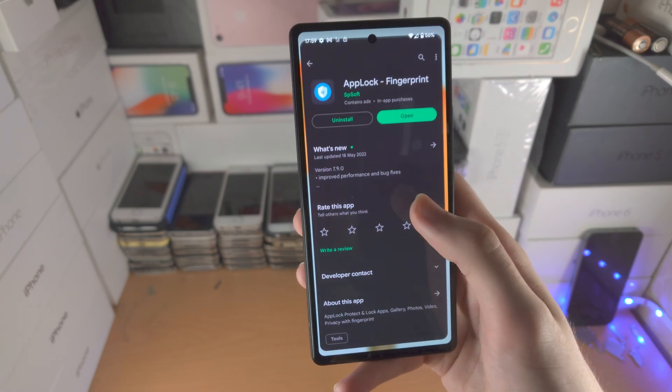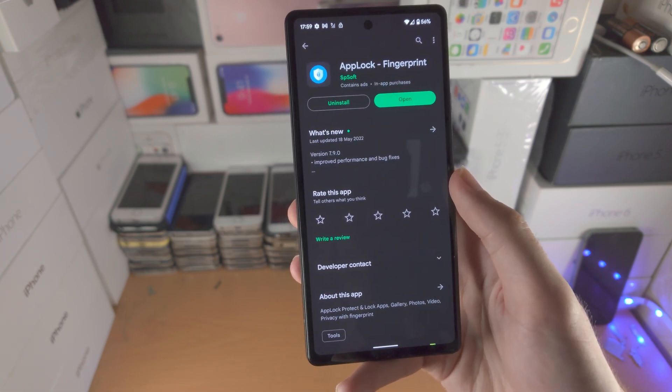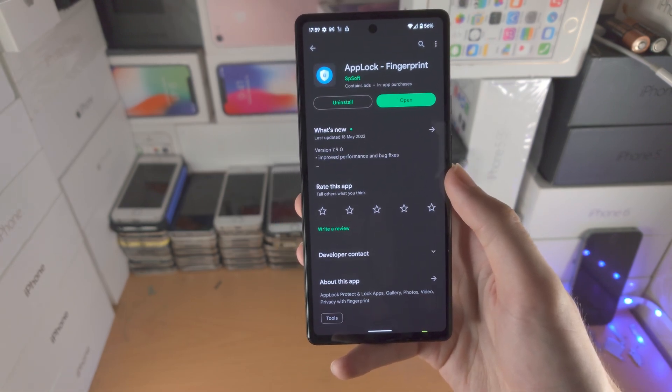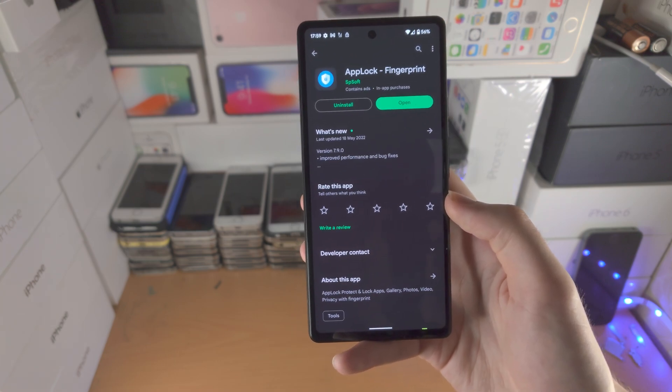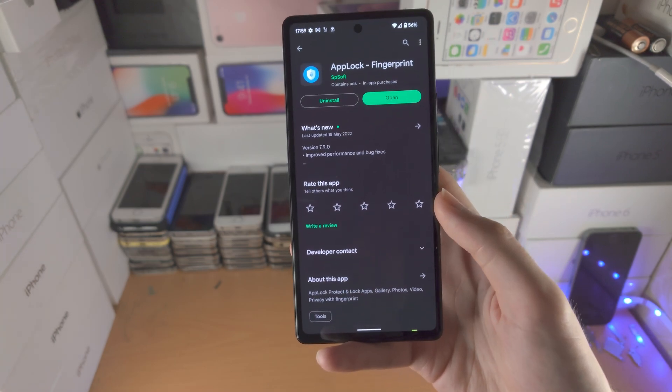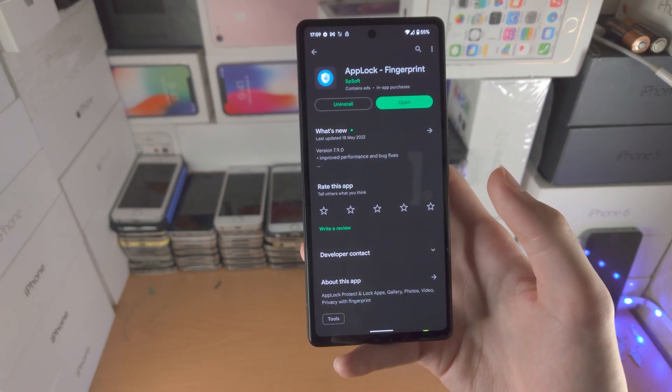If you ever want to remove the app lock, you can uninstall it from the Play Store — but keep in mind someone else could do that too. However, most people won't know it's a third-party app doing the locking. You could also lock the Play Store itself with App Lock, and then they won't be able to remove it at all.